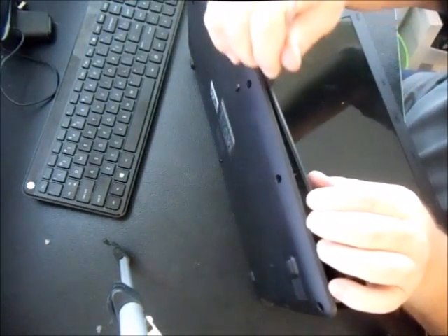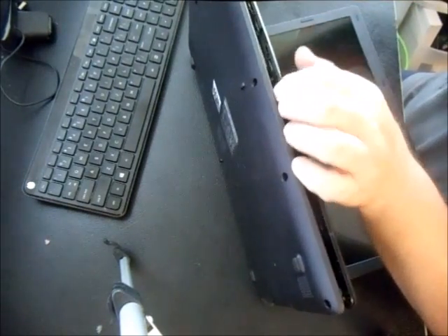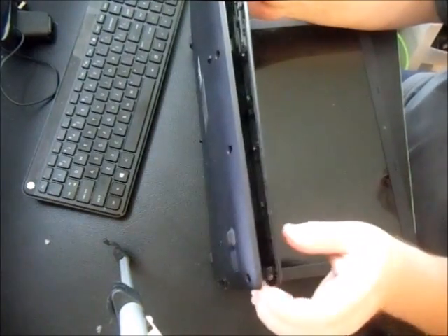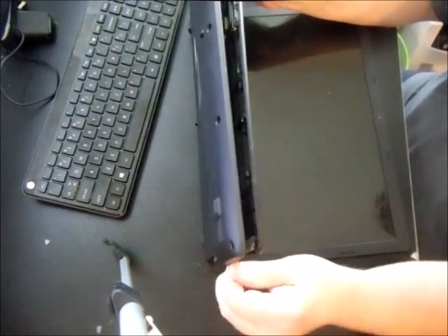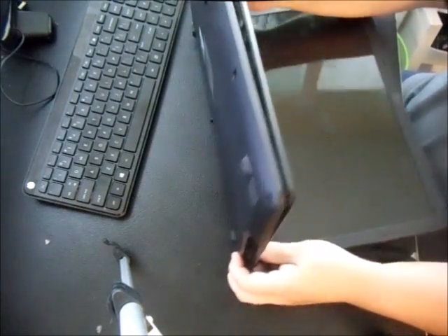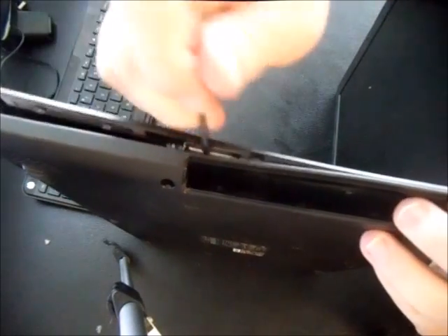There are going to be two little ribbons holding it together, so be a little delicate around the edges. This particular model has a Celeron processor with 4GB RAM — one 4GB chip — and we're going to upgrade it to an 8GB chip.